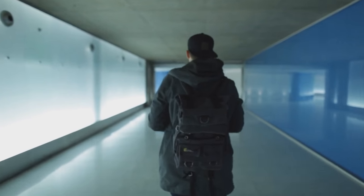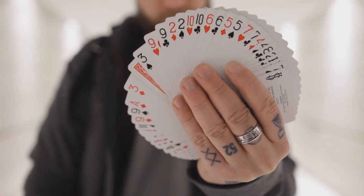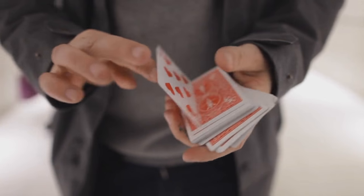What is magic to me? I don't think I've figured that out yet. My name is Chris Ramsey, and this is Dark Slide.